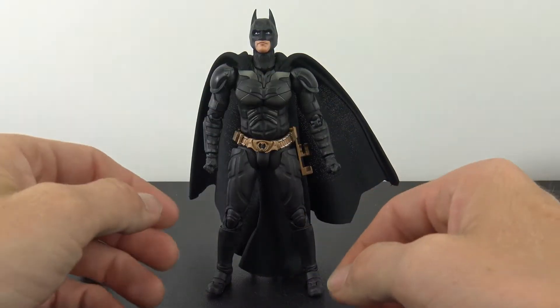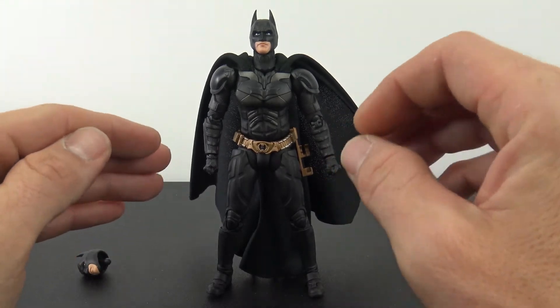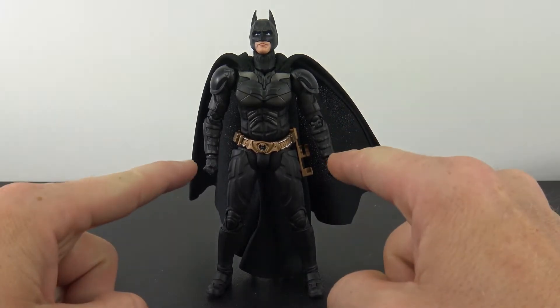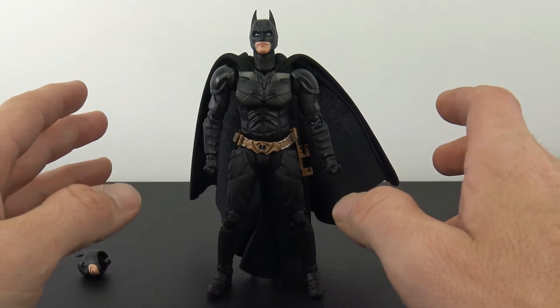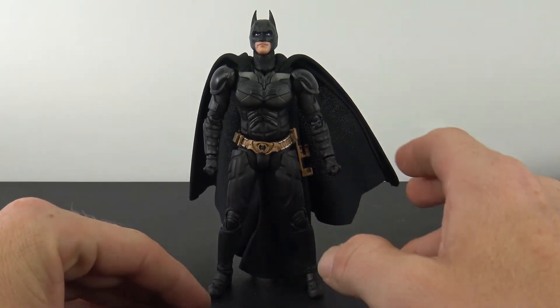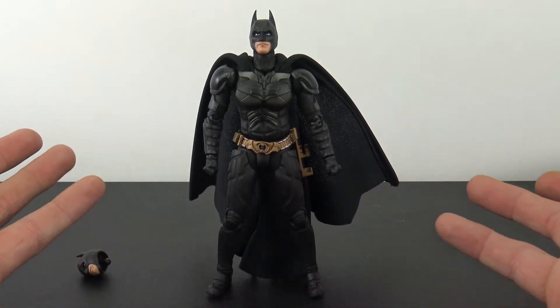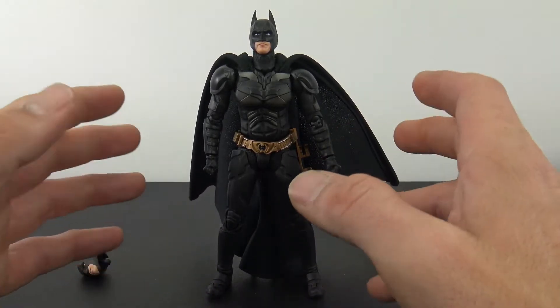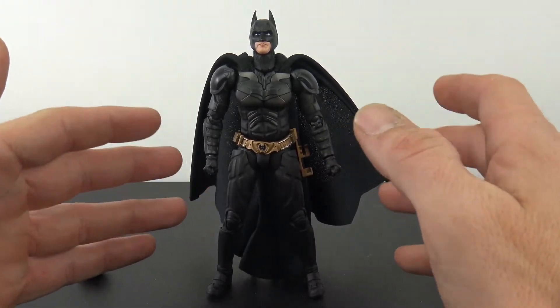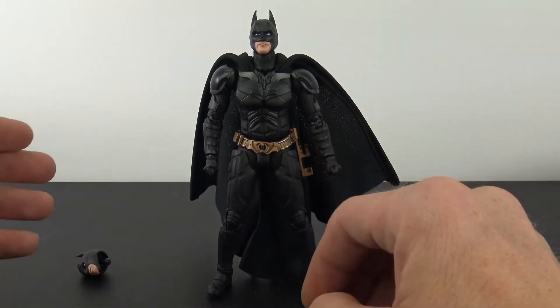Here he is all out of the packaging. If you're looking for a Dark Knight 6-inch figure, this is the one to get. I know Mafex is coming out with one, but it's not due until next year and it's probably going to get pushed back and have its QC issues, just like the Nightmare Batman that I reviewed. But this is an outstanding figure — very, very well done.